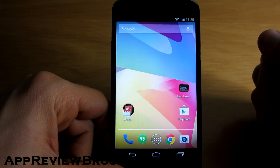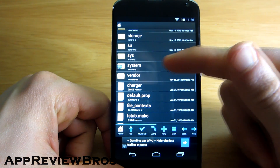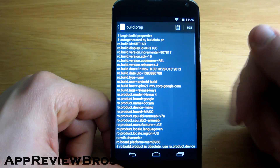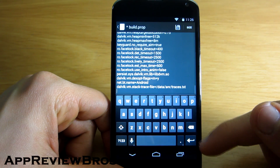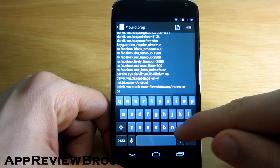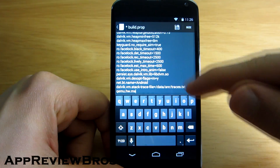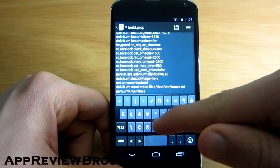Now we have to disable the actual buttons, and it's very easy to do. Go to the system folder — of course you're going to need root privileges for this to work. Open the build.prop file and edit it by adding a new line: qemu.hw.mainkeys=1.